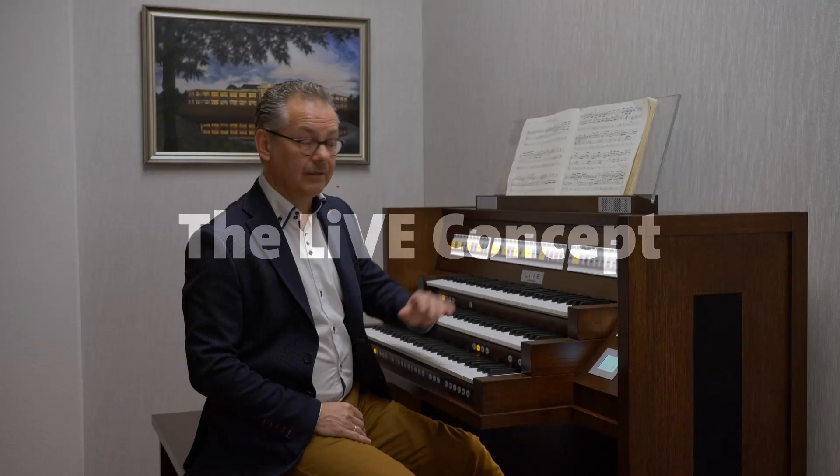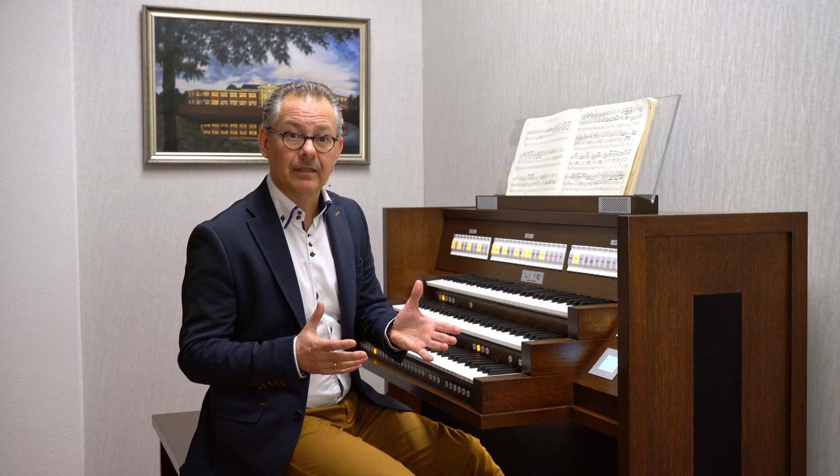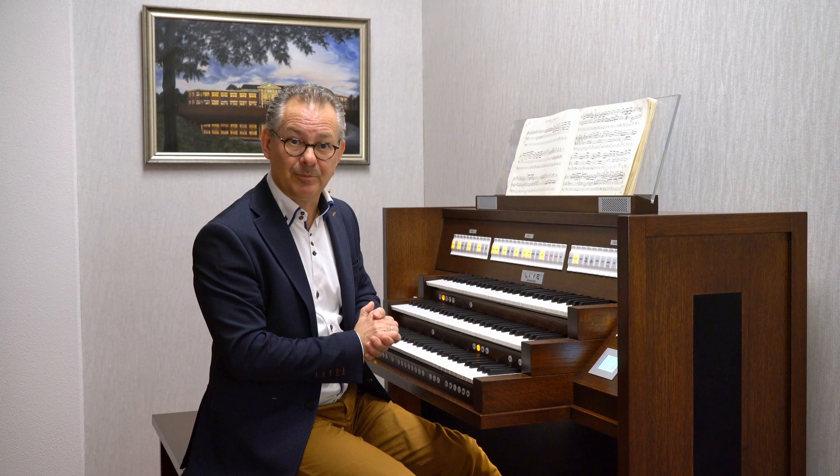Imagine that you can play this beautiful music on an organ in Dresden on the Silbermann organ, or music of Franck in Paris on the Cavaillé-Coll. Then you have to travel and ask for the key. But with the Live you can play these wonderful organs at home. Simply switch the organ on, choose your sample set which you like to play, and we have recorded beautiful organs for you.